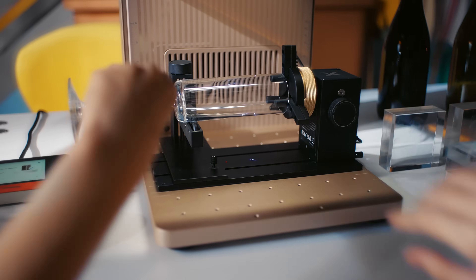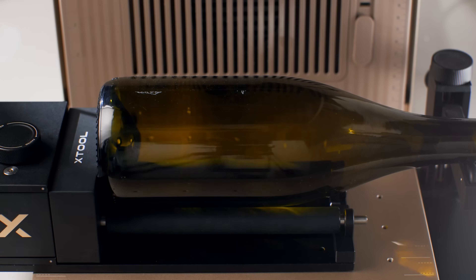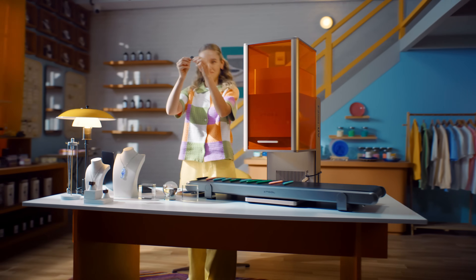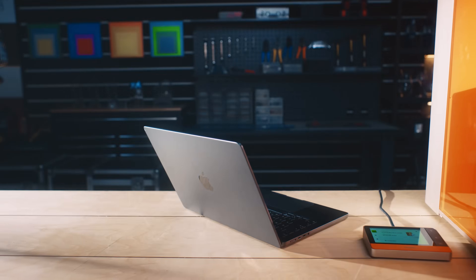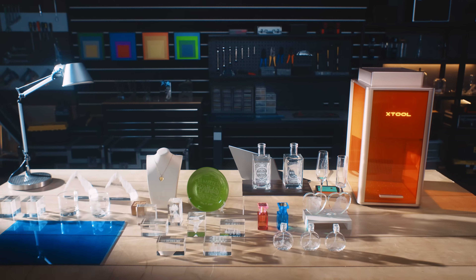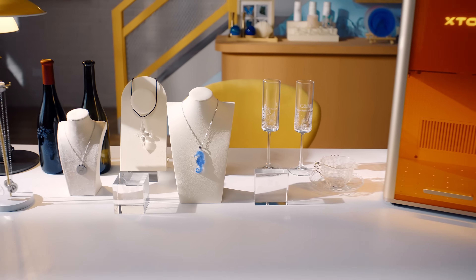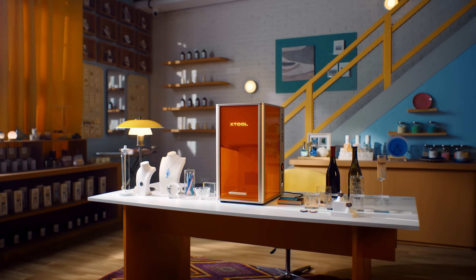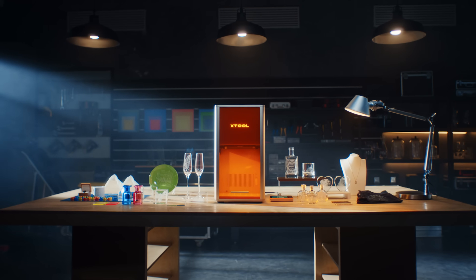Go 360 degrees — capture flawless detail on every curve. Go batch: fast, efficient, scalable production. It's truly the UV laser for ultra-precise engraving. X-Tool F2 Ultra UV. Create with clarity.